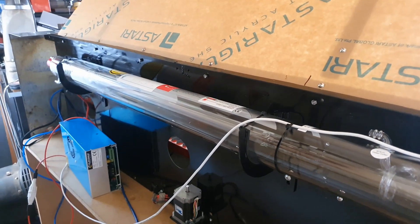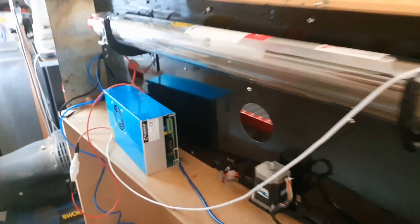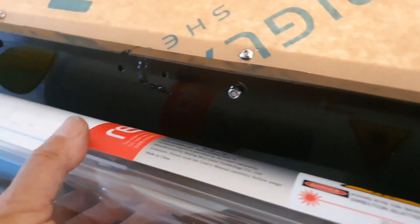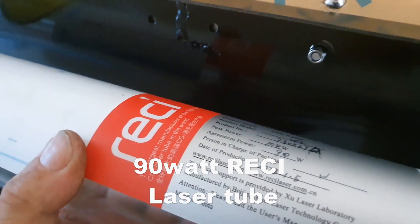I've been wiring the tube in, as you can see there, and there's the power supply. The power supply is a DY13 for my tube.